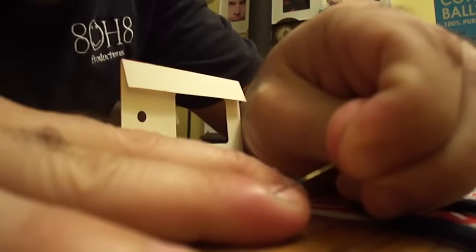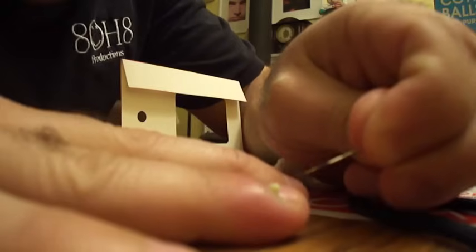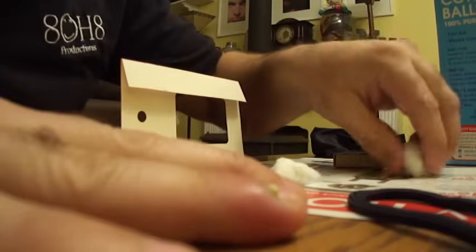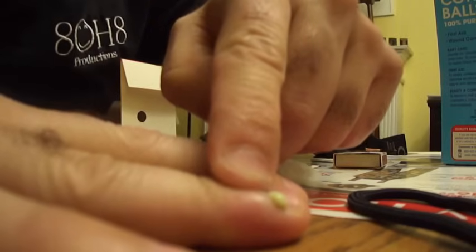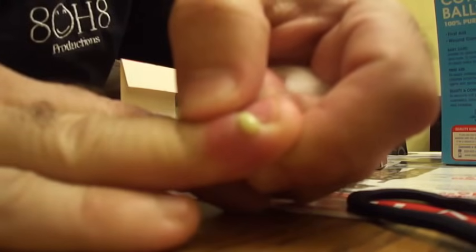I'm gonna try to drain it — oh, there it is. Actually, that didn't hurt at all. I'm gonna squeeze that out for you. Look at that — oh, that's so gross. Look, that is coming out of my finger.